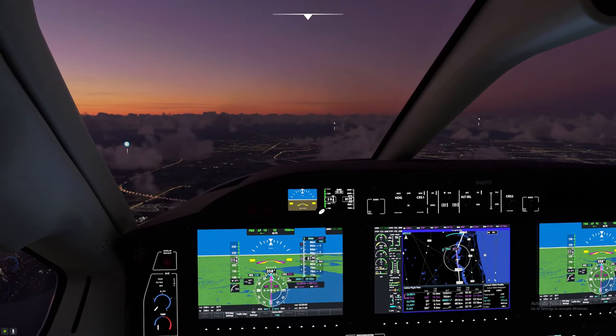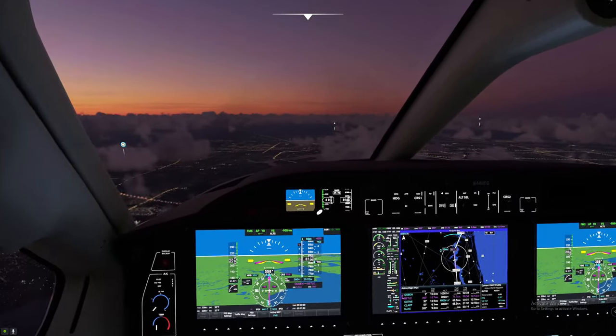We need to switch our nav source from FMS to NAV 1 — that will lock on to the localizer beam. Once we have that locked, we'll arm the approach and get ready to lock onto the glide slope. In the meantime, let's take a look outside and enjoy the beautiful scenery in Microsoft Flight Simulator.